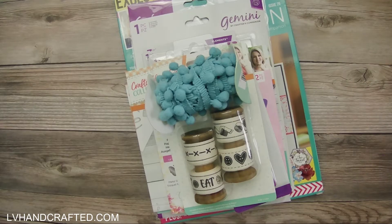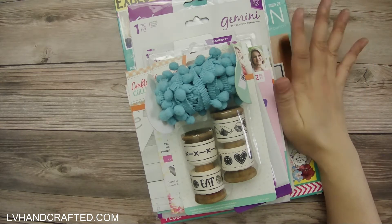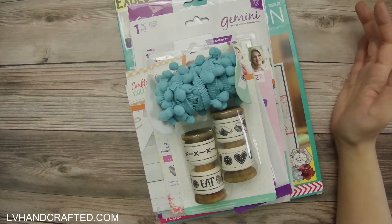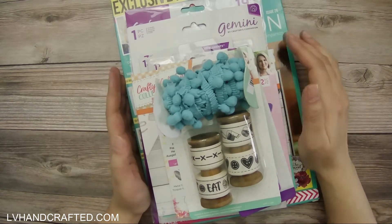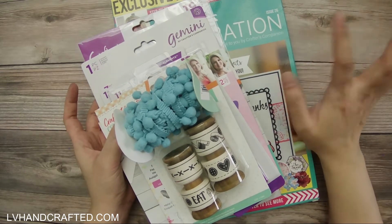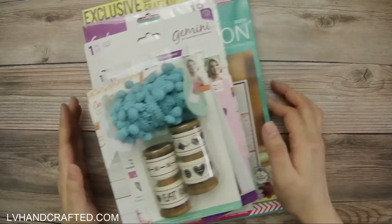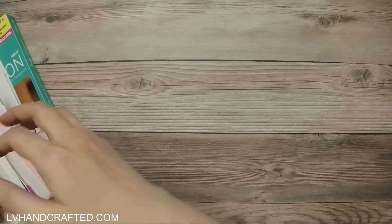Hi and thanks for joining me today. This is another Crafter's Companion birthday week purchase — their papercraft party bag. I paid just under $31 after my Club Inspired discount. I think there's a lot here that makes it great value for money, and if nothing else, the craft magazine pretty much covers the value of what I paid, so that in and of itself makes this well worth it.